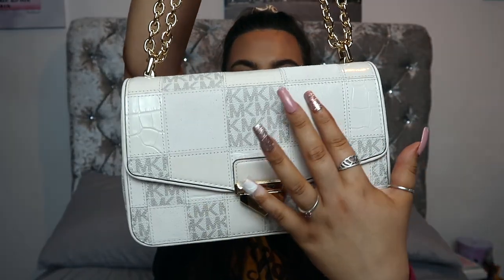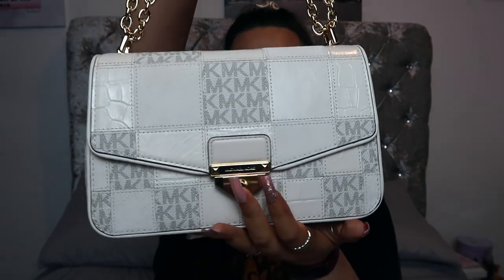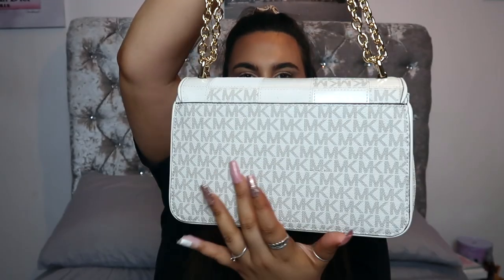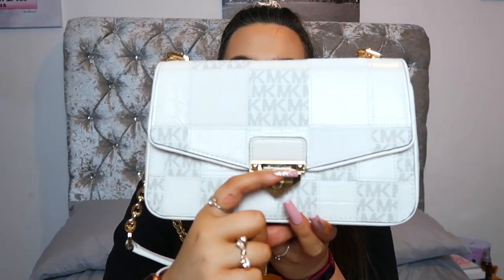On the front you've got the patchwork — there's the monogram fabric, some leather, some snake print leather, and some suede, all with gold detail and a gold clip. It's a lovely envelope-style bag. At the back it's all monogram which looks beautiful, and there's a small pocket held shut by a magnetic button — you'd fit your phone in there, but nothing too large. It's a nice little detail.